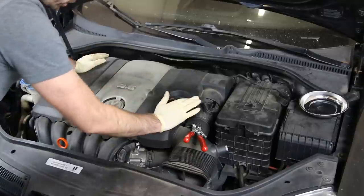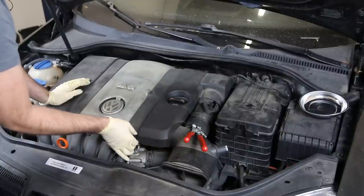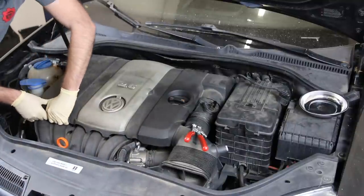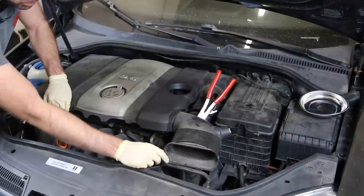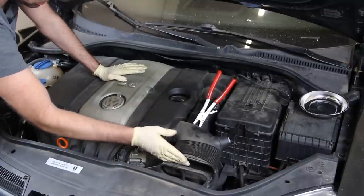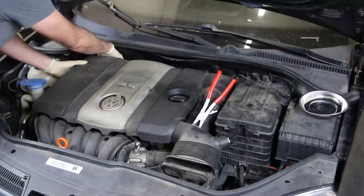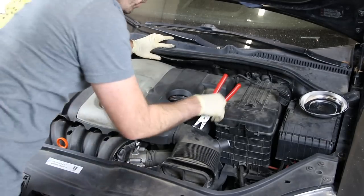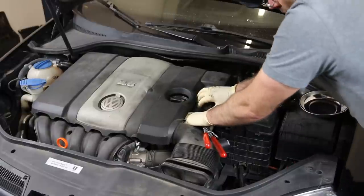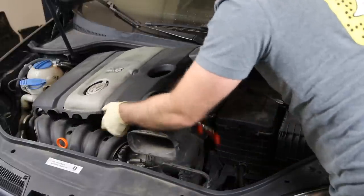This engine cover has grommets on each corner — these are not easy to get off. As you can see, one is already cracked, probably because someone tried to grab it at its weakest point to pop it off. This particular vehicle did not have screws in this cover because it's been off before, and this is not a critical component, so a lot of times people forget to put them back in. Now I'm going to pull this hose back because it'll hang up the engine cover, and then we can rotate the cover out of the way.